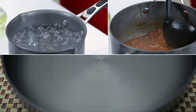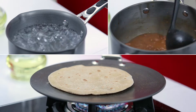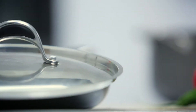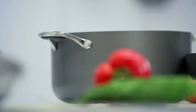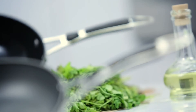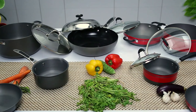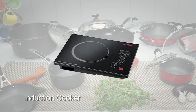Whether it is boiling water, preparing curries, or making rotis, all the hard anodised can do it all. All hard anodised products come with silicon grip handles for a cool touch grip and strong stainless steel rivets that last a lifetime. They can be used on various heat sources including gas stoves and induction.